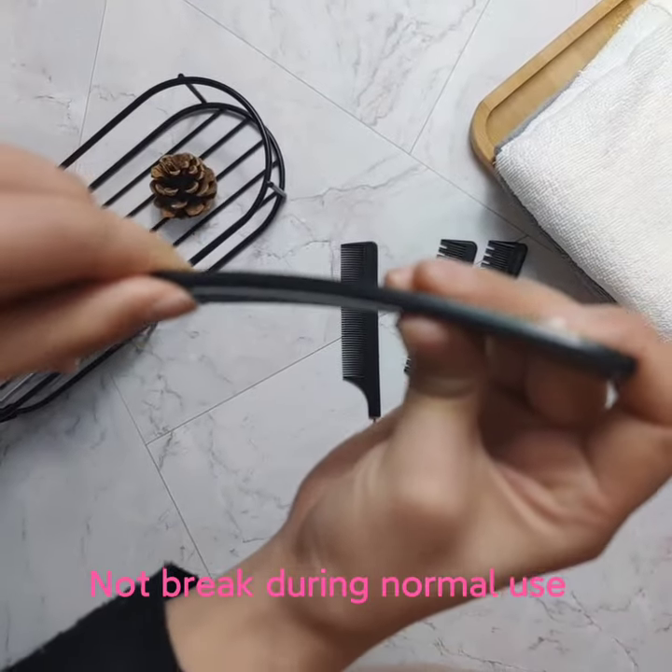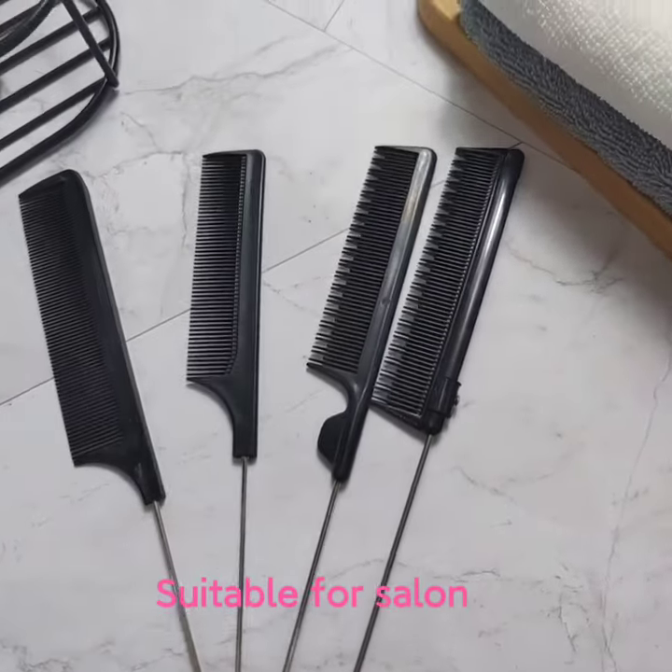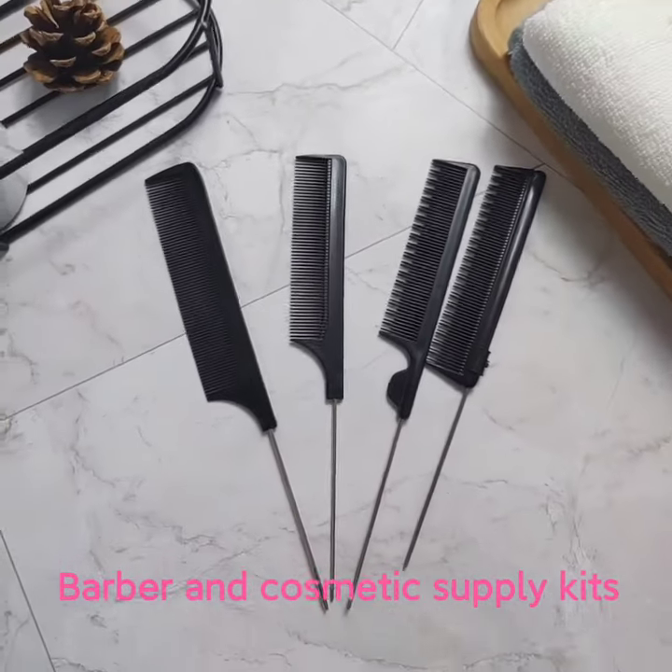T-SIM combs will not break during normal use. Suitable for salon, barber, and customary supply kit.